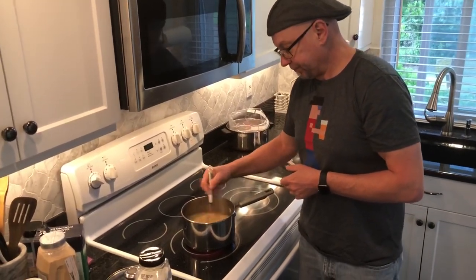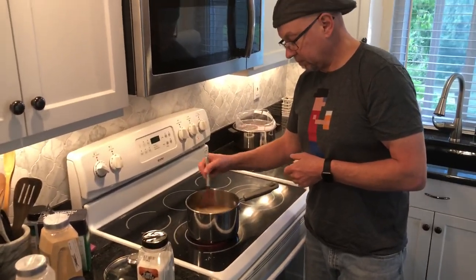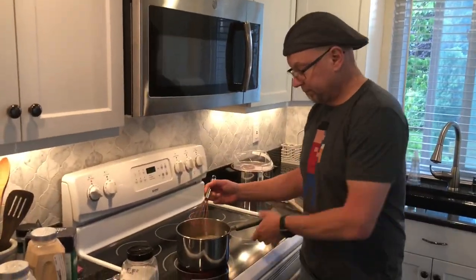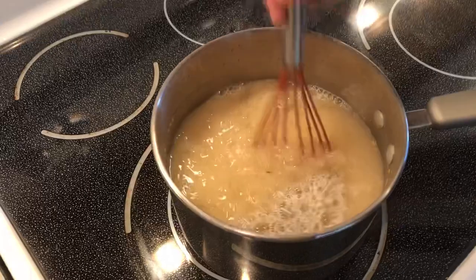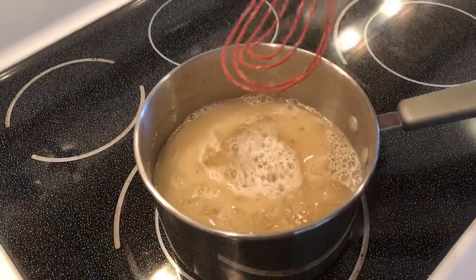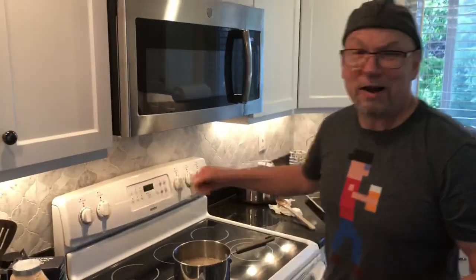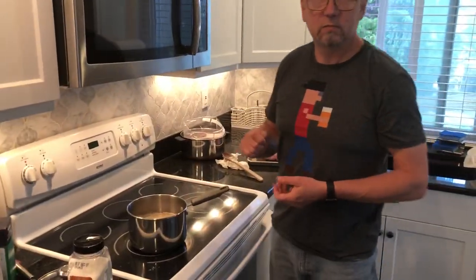People freak out about MSG — say it'll give you high blood pressure, make you grow another toe — but a lot of that has been disproven, so do your own research. It's just delicious. Too much of it is the same thing as any sodium. If you're supposed to be sensitive in your diet to sodium, pay attention to that. But the salt is the key to this brine, and that's basically it — the brine is done, the salt has been dissolved, and everything's mixed in.